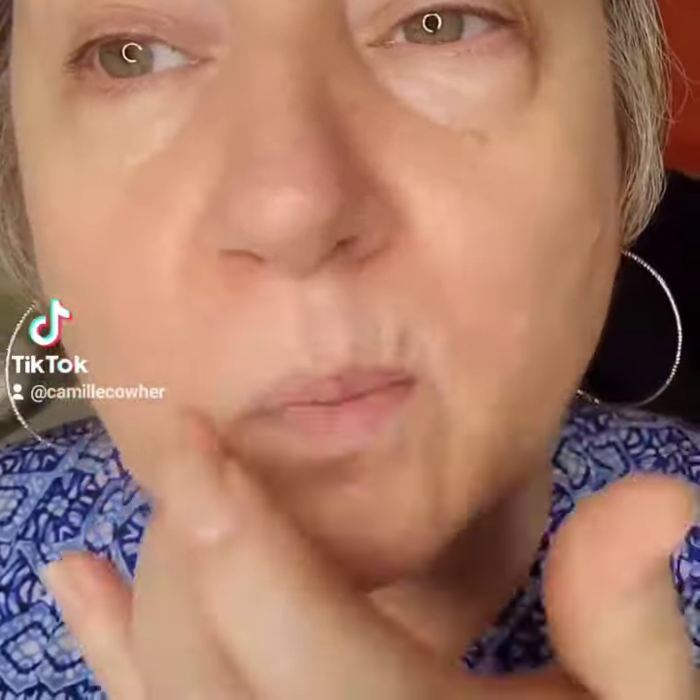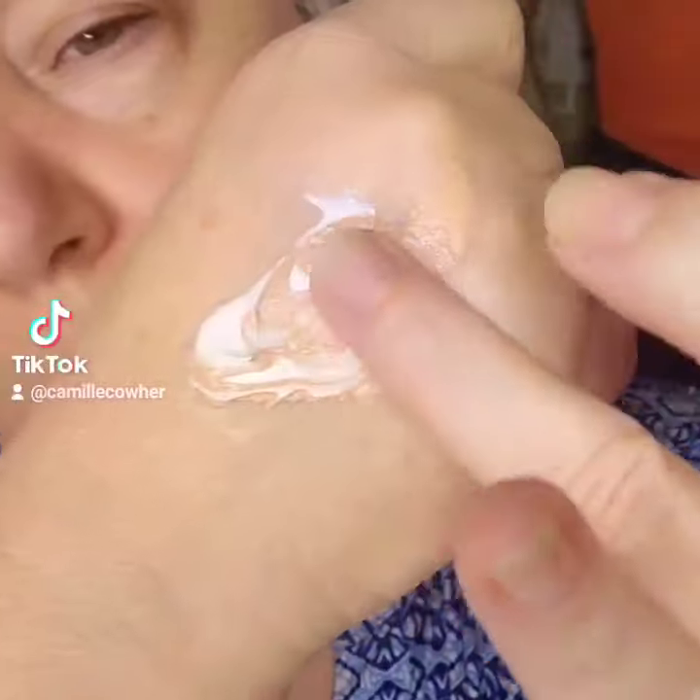If you feel like your skin can hold more moisture, give it another layer. Then you're going to apply a primer. The more moisture you can pack into those little fine lines, the better this is going to look.